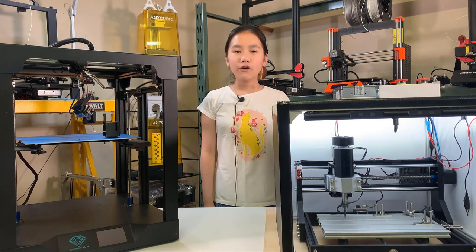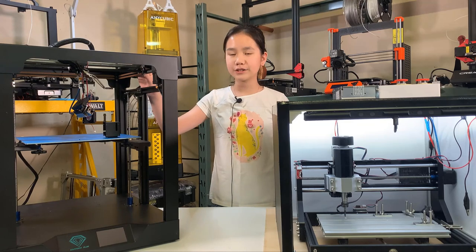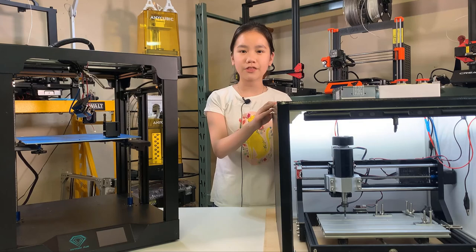Welcome back to Aurora Tech channel. In this video, we will make some aluminum parts for this Sapphire Plus Core XY 3D printer using this super cheap CNC 3018 Pro.